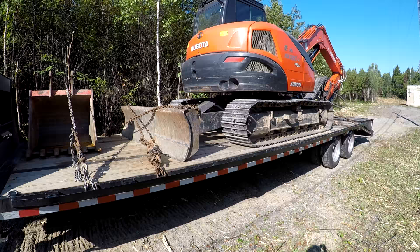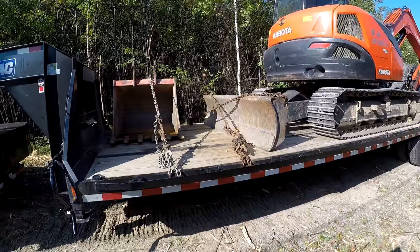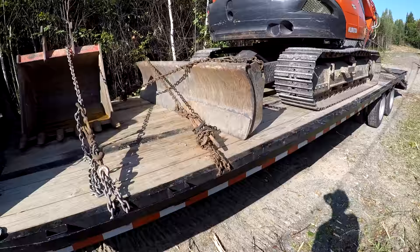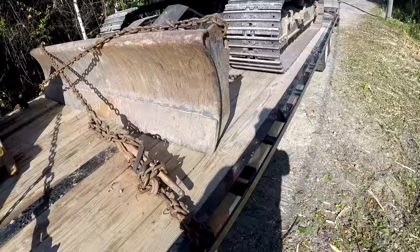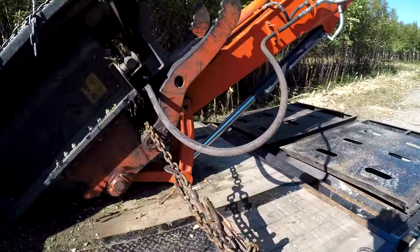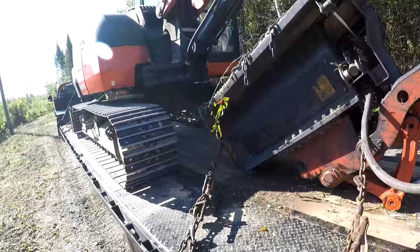All right guys, there she is — all chained down and ready to go. You're crossing your chains; I got my chain wrapped around my coupler and bungee cords — not sure if that's law where you guys are watching but it is here. Everything's nice and tight. Tracks are clean. You always have to have a binder going across your bucket.